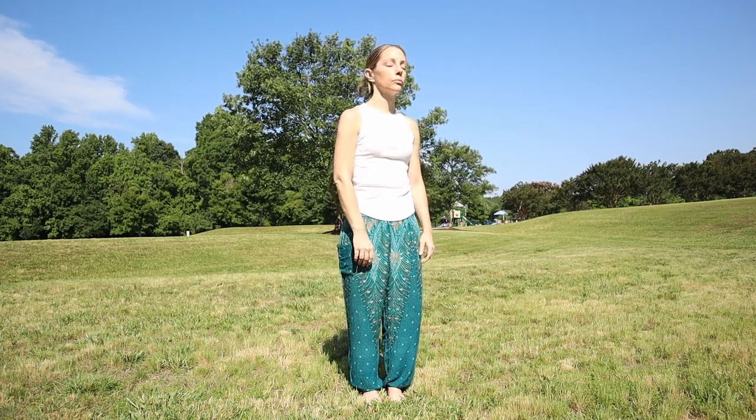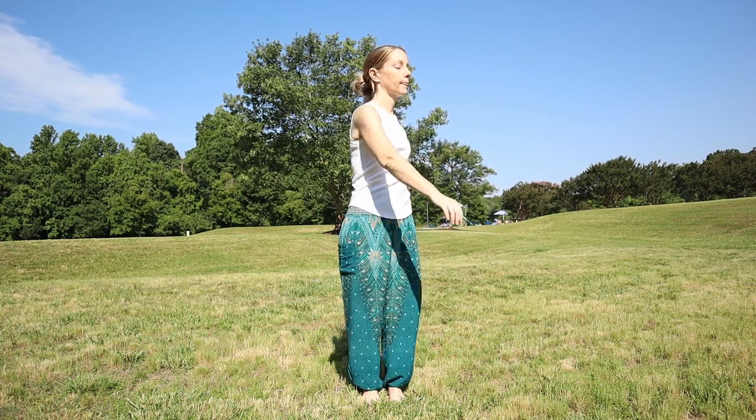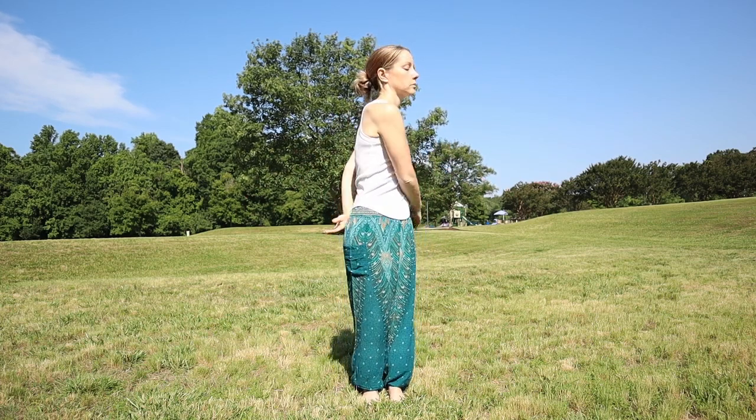Now gently come back to center. Shake out your hands — really let your elbows and arms be loose. Just get rid of anything that's stuck inside of you. Come back to center and take a couple cleansing breaths. And now you can begin to rotate your arms around your torso, letting them be loose and heavy, gently swinging from side to side.